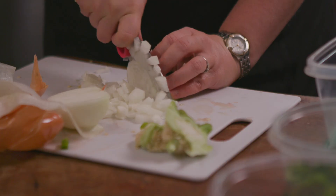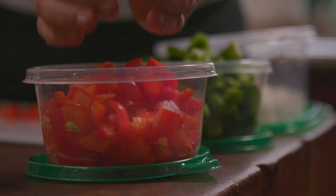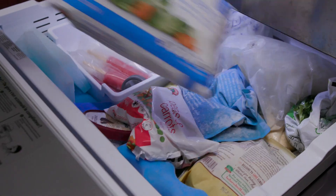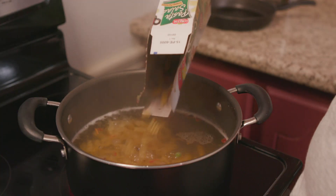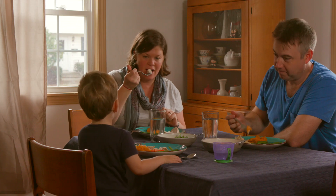Washing some of that produce, chopping an onion or your peppers, having frozen vegetables and whole grain pasta or some brown rice — so that if you don't have time to grocery shop in the middle of the week you can at least make a quick easy meal.